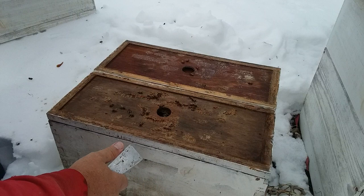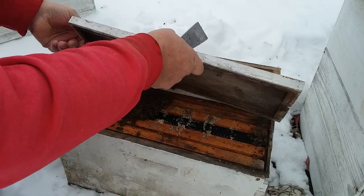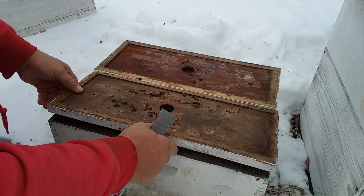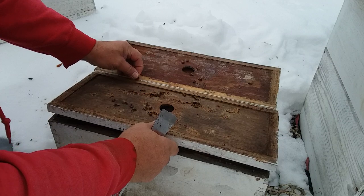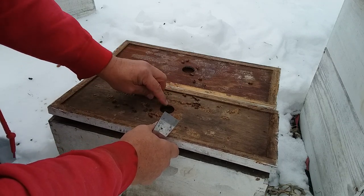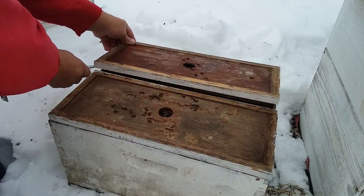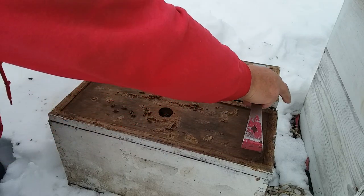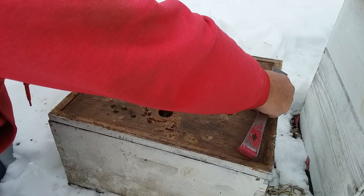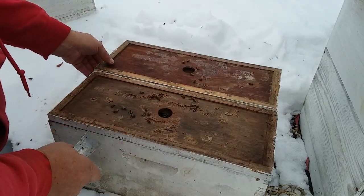Let's see what we have. They made it — cluster of bees there. And I suppose you can hear that roar. Nice cluster of bees there. They are looking good.